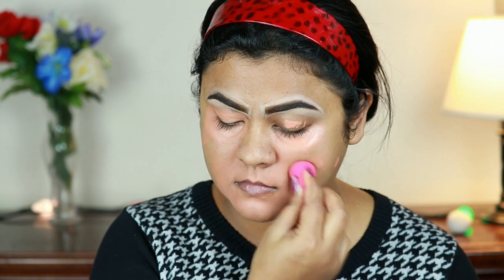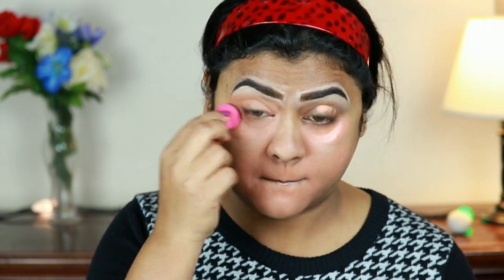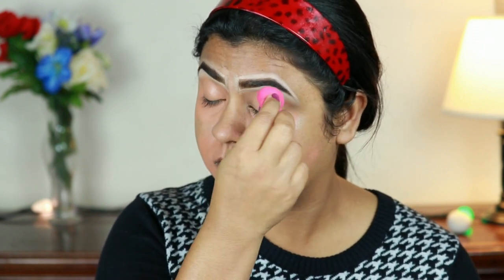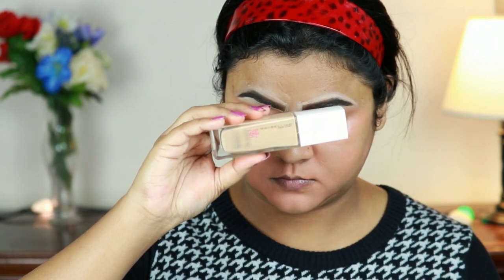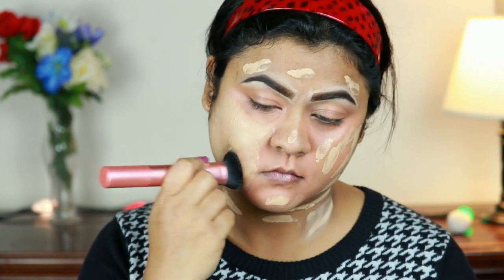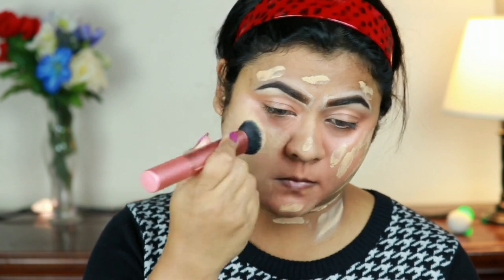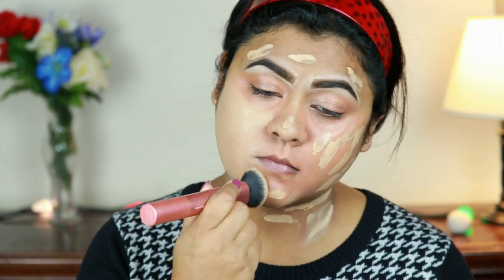This video is a recreation video as well as a full coverage foundation tutorial at the same time, so I think it's going to be really helpful for beginners as well. Now I'm taking the Maybelline SuperStay Foundation in 220 and I'm just buffing it in using a buffing brush from Real Techniques. This is again a full coverage foundation.